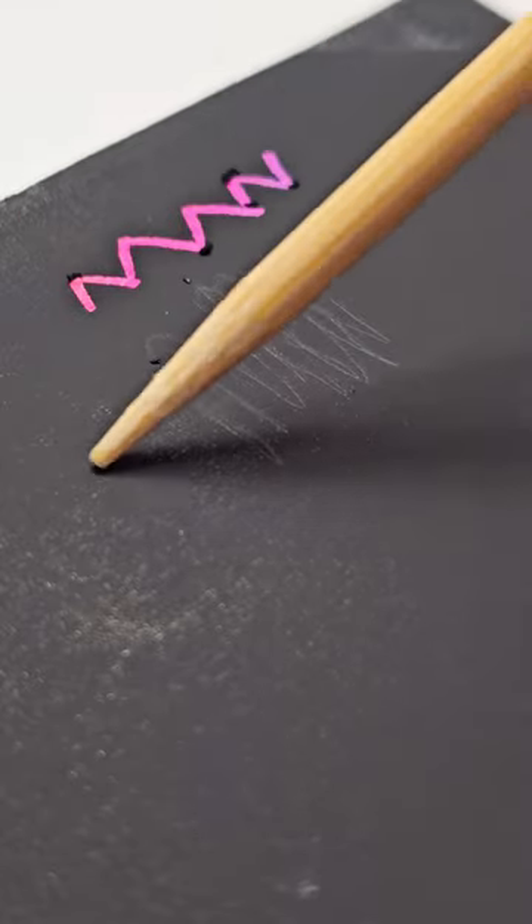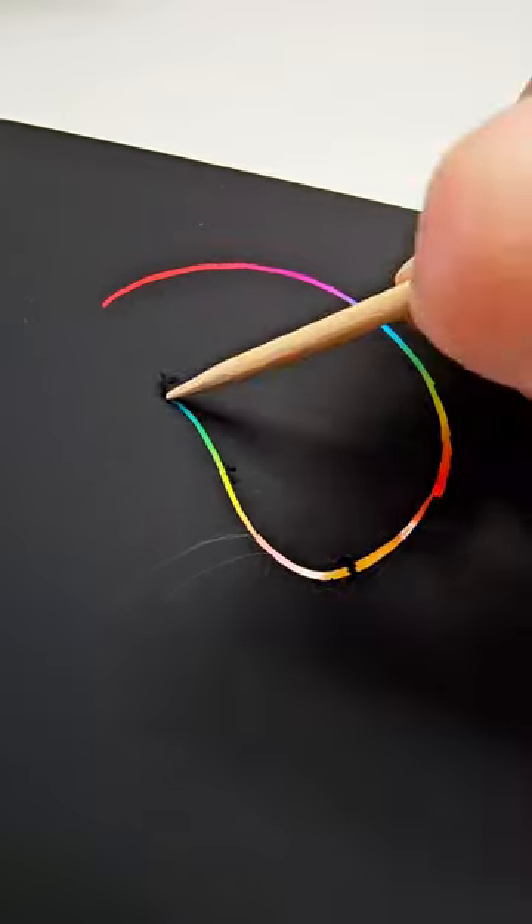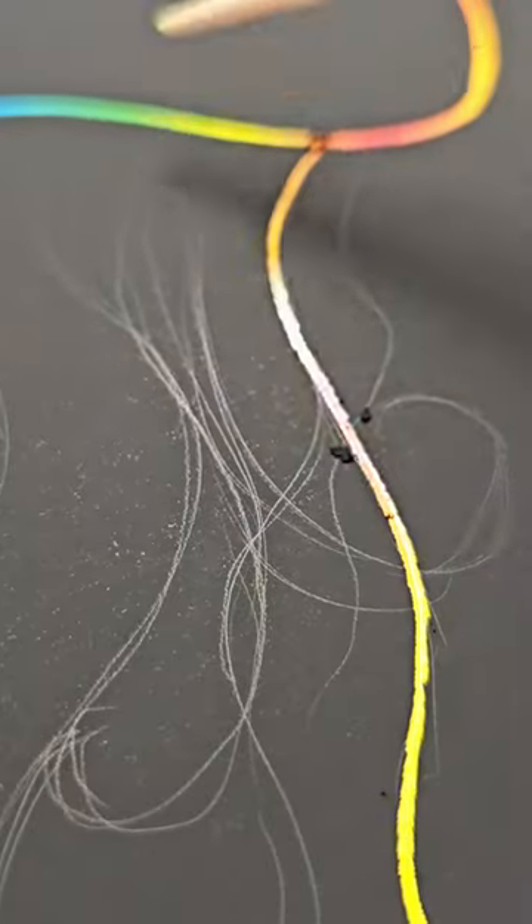Just don't press. Don't put any effort on the paper. As you can see here, I lightly sketch my future picture on. And then I just press to make the color appear.